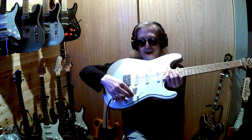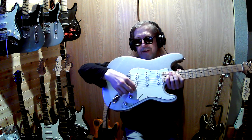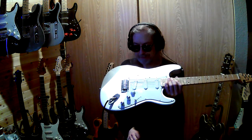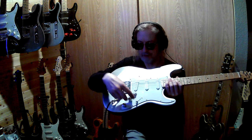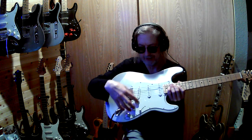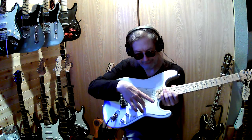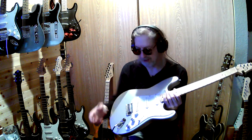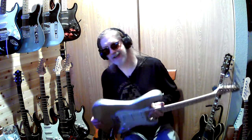I took the two knobs off and put those on. I'm definitely going to get another set — maybe a set of three, I don't know if they make those — but definitely more of the chrome ones because I like the look. And I've got to find the black pickguard because I think I'm just going to switch the electronics out for that black pickguard.